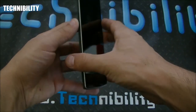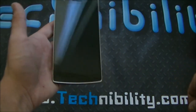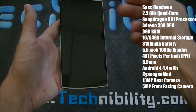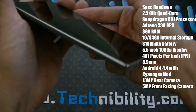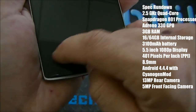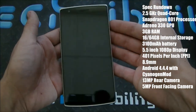Now taking a look at the actual phone — this is the OnePlus One, running CyanogenMod. It's basically like a Nexus, and from the front it almost looks like a Nexus 5. Going to the spec rundown: you have a beautiful 5.5-inch 1080p display rendering 401 pixels per inch. The screen protrudes slightly from the frame, giving it a unique feel. You have capacitive buttons below as well as on-screen navigation buttons.